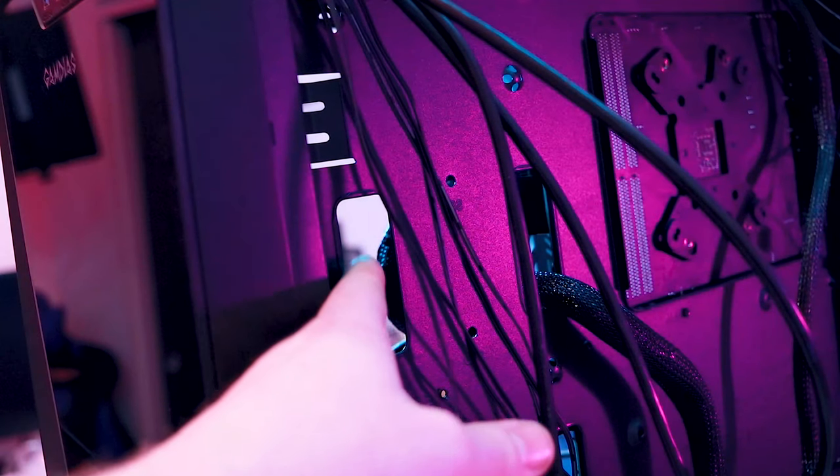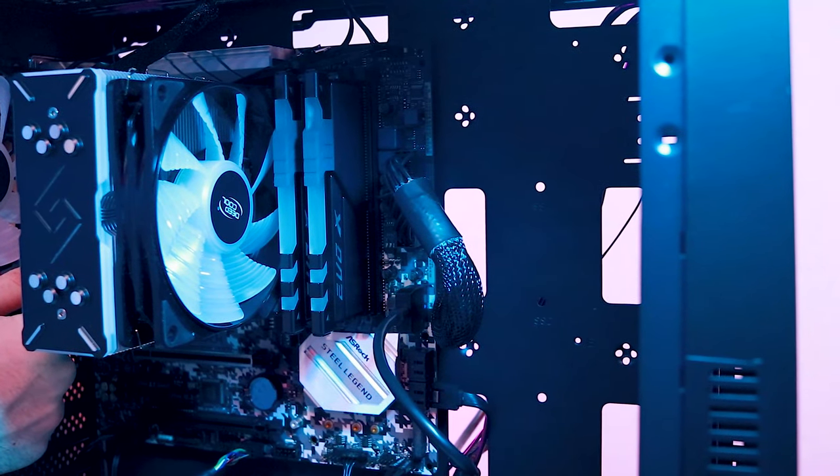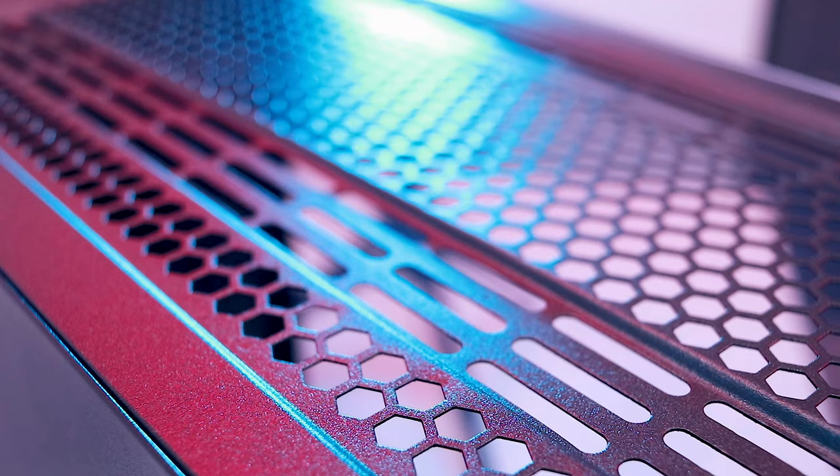Moving things inside, you'll find where Gamedius made most of their cost-cutting decisions. The interior isn't bad, but it doesn't appear to match the quality of the elegant exterior. There are no rubberized grommets to keep your cables concealed, the PCIe slots are not replaceable, and I did not find a front intake filter. This was the most concerning and puzzling omission of the whole experience. The top of the case and power supply shroud both got their own filters, but the front just got the shaft, despite being arguably the most essential filter for preventing dust buildup.